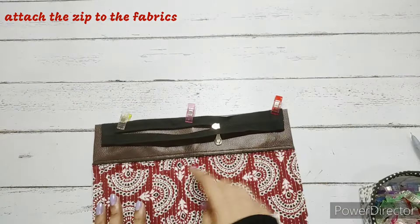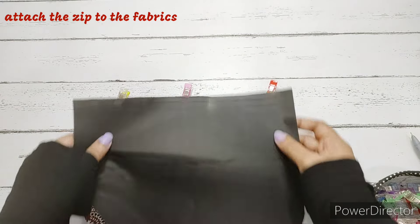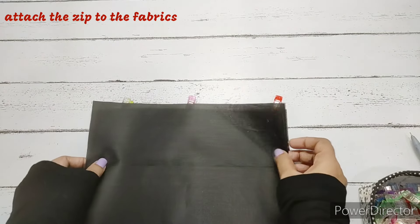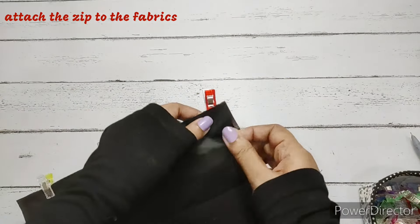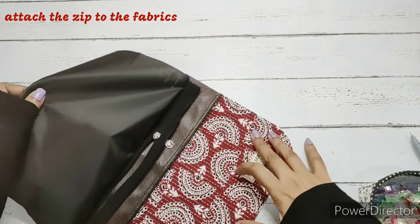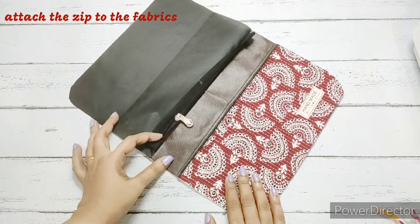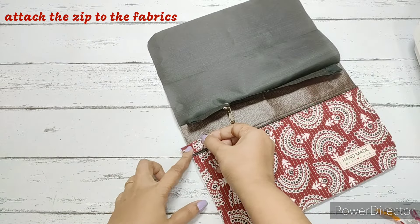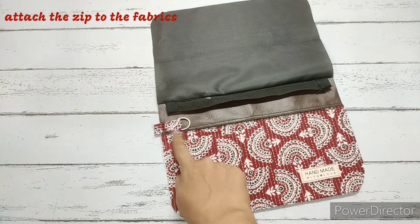We place the lining fabric right side facing down, align it from the side and top, and clip all fabrics together — right sides of lining fabric together with zip in between — then make a simple straight stitch. Before making the top stitch, we attach the D-ring tab — the D-ring will be inside with the raw edge aligned to the raw edge — and make a stitch, cutting the extra fabric.